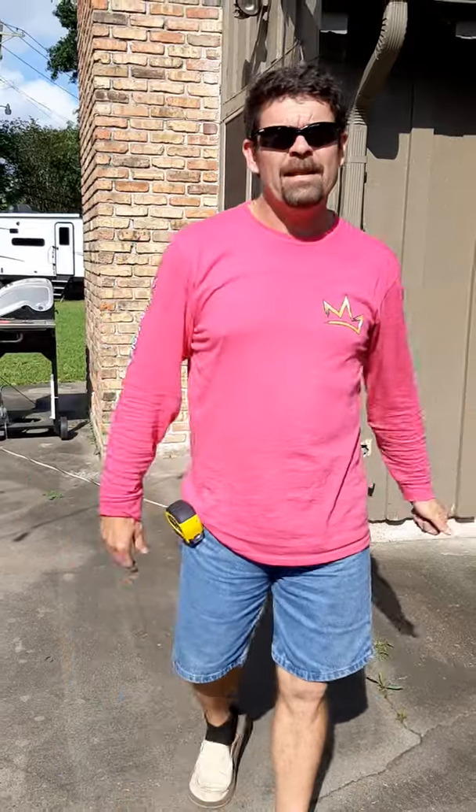Welcome back, this is Randy, owner of King of Solar Screens, window screen manufacturers. We have another how-to video — I'm getting a lot of calls on how do I measure my bug screens. Luckily, there's only about five or six styles of windows on the market, so for the most part this should work for you. Let's get a close-up.